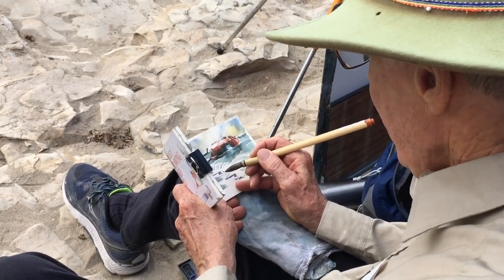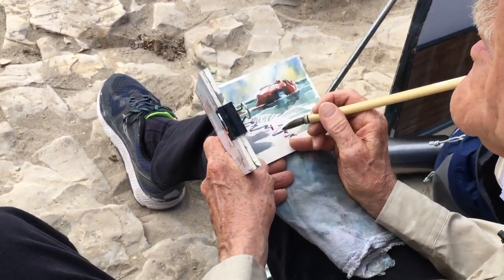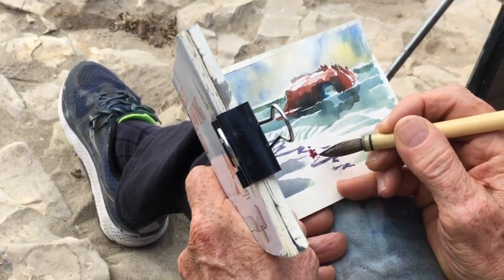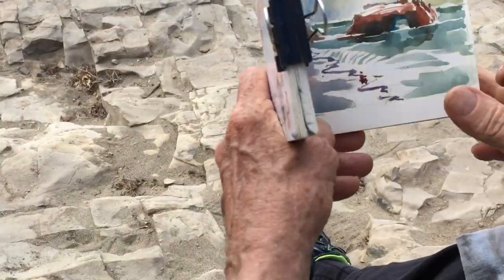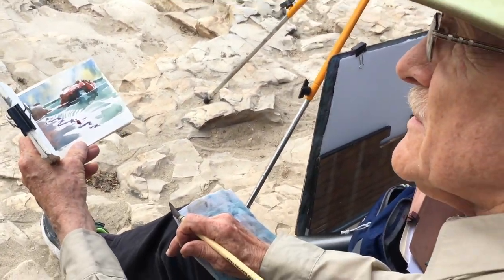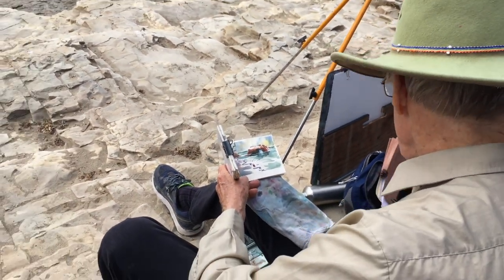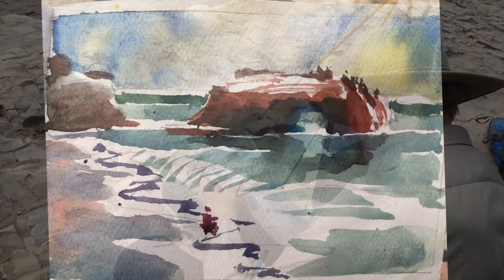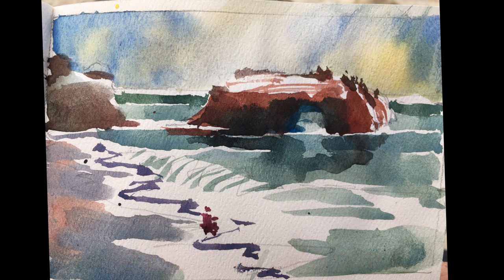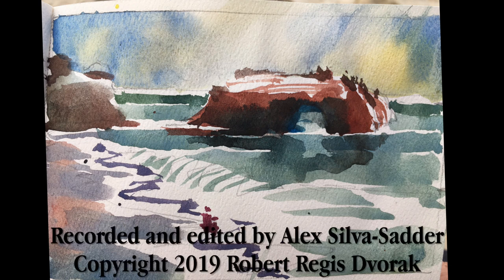When you're doing the painting, you could maybe want to put a figure in here — just a figure standing at the beach. That would be kind of nice. The actual study took about 12 minutes. I recommend that you make a small study like this before you commit to painting on a large sheet of paper. Good painting to you all.